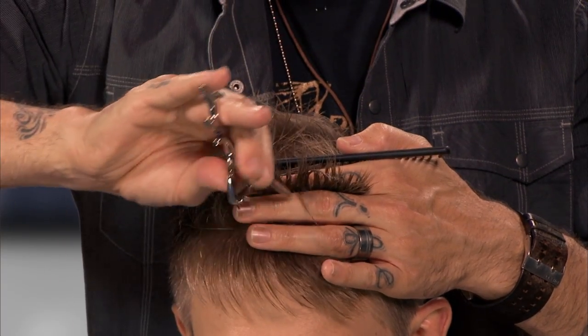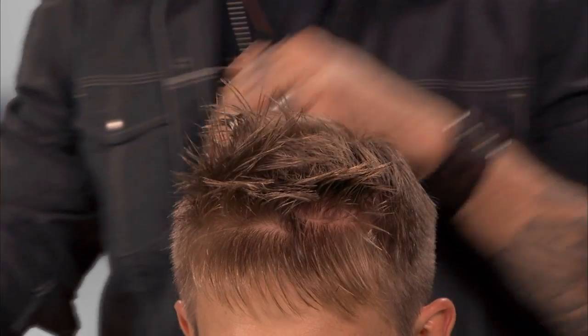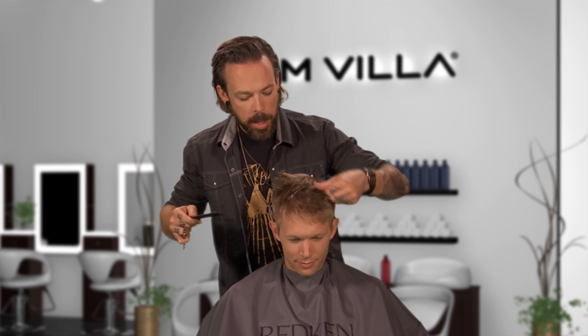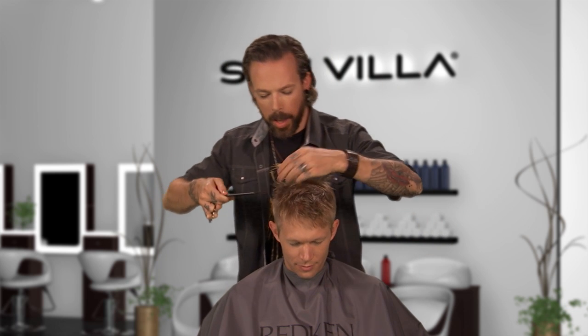Elevating it straight off from where it lives and then just two or three big cuts is really what we need in there. You can probably start to see that texture develop. I'm just taking those horizontal sections across the top of the head.